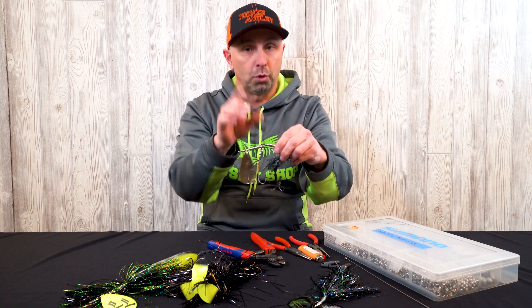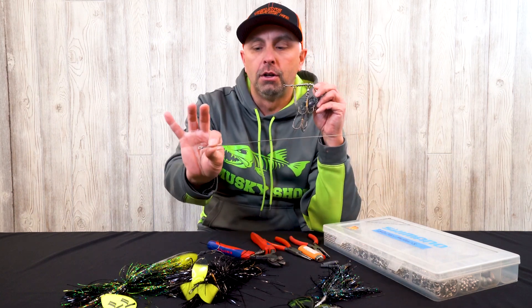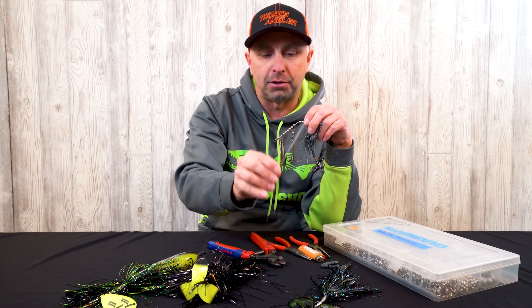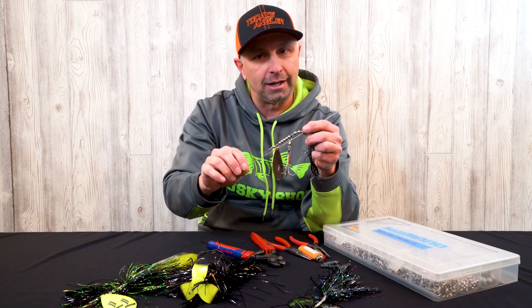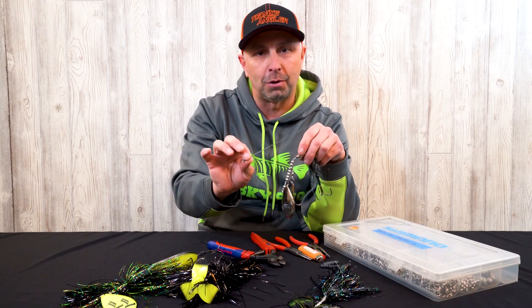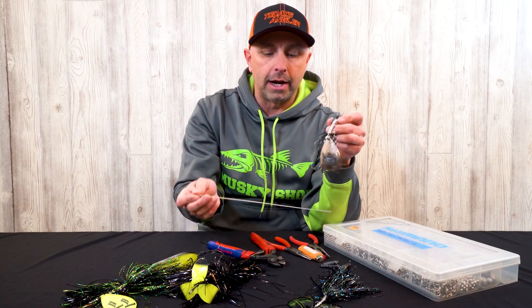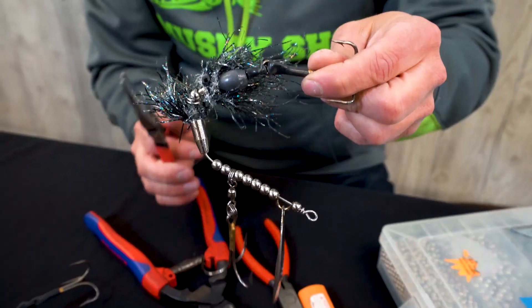So how are we going to fix this? We're going to put a new wire shaft through. You can actually buy these wire shafts pre-done with a loop on one side — make sure you buy the straight ones. You can also buy wire on a coil, but that's not going to work as easily. You can get these from the Musky Shop, already done like that.